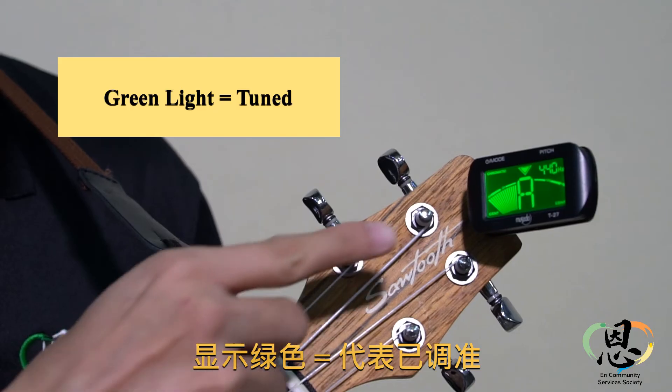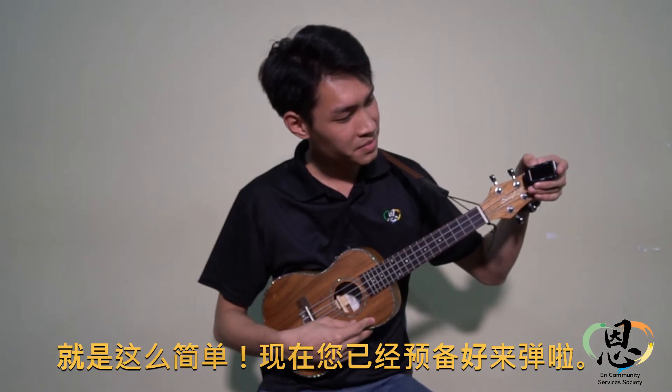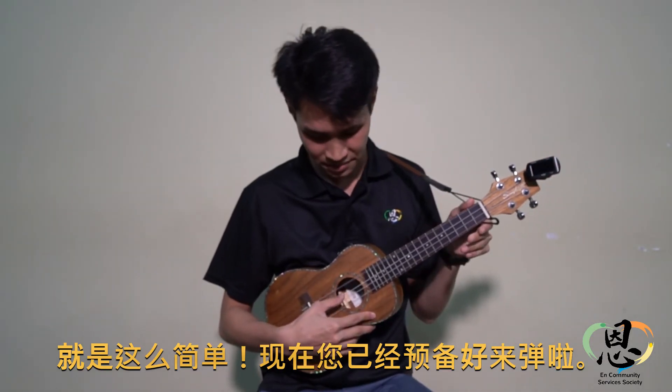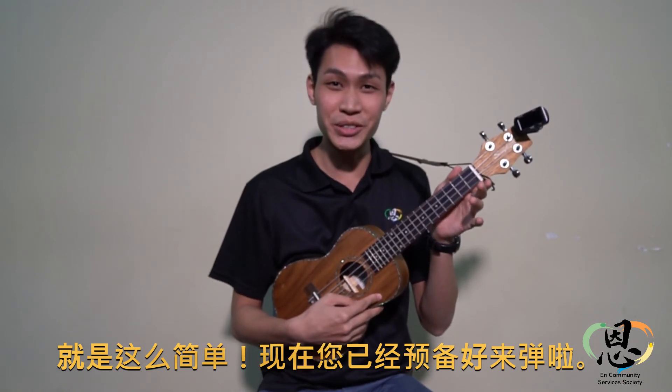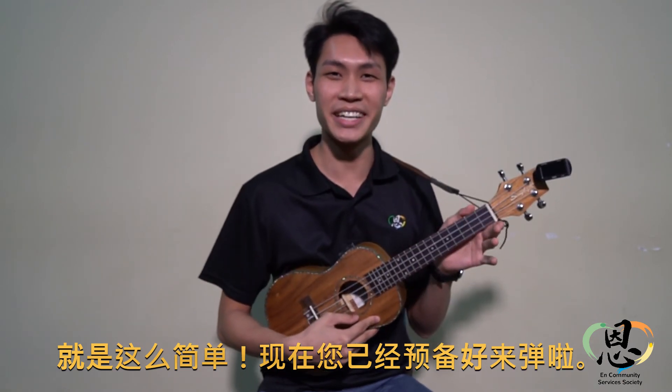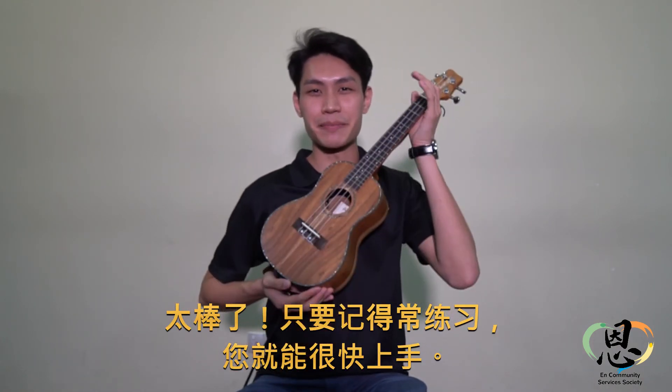And the last string, A — string one. And that's so easy to tune. Now you're ready to play. Well done! And remember, practice makes perfect.